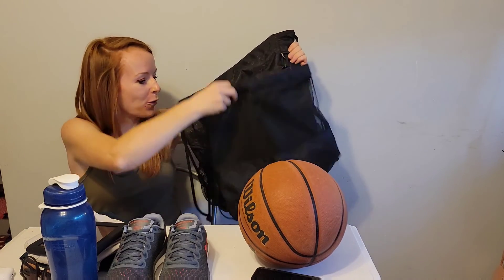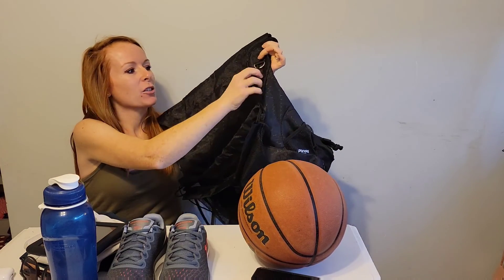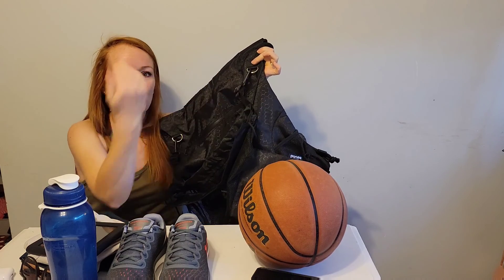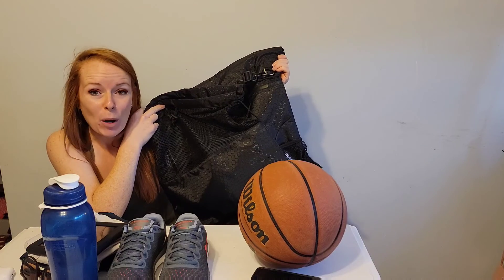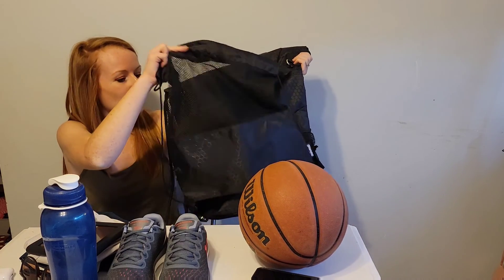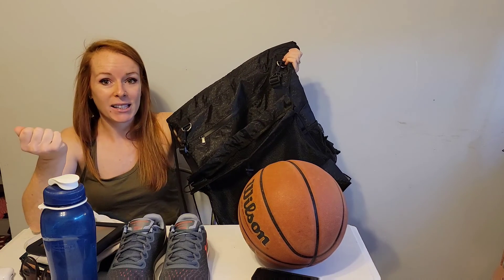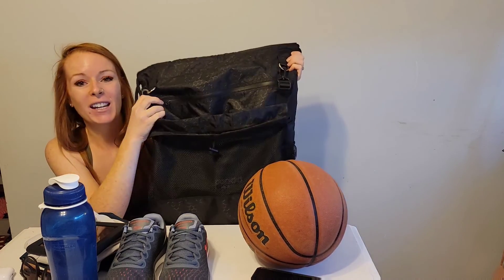This is a two-in-one. First off, you get the detachable mesh bag. There are these little clips here, so if you wanted to, you can remove the bag and just carry it separately. This is great for like a soccer ball, a basketball, volleyball, football — anything like that. You can put that in the mesh bag and carry it separately, or keep everything together.